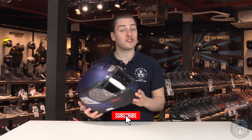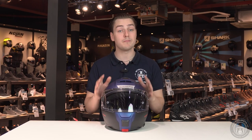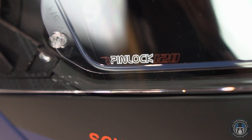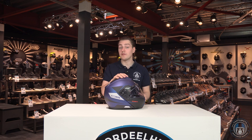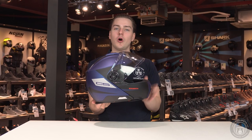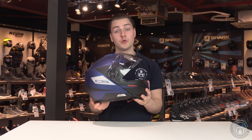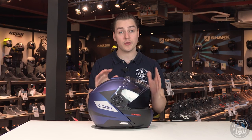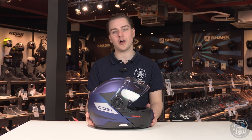Their mistake of using a cheaper anti-fog lens has not been made again. This helmet comes with a Max Vision Pinlock 120 lens to prevent you from having a foggy visor. Another great new feature on the C5 is the memory function system on the visor, which is a patented system. It means that if you open the visor and then open the chin bar, the visor will stay in the same place when you close the chin bar — so it remembers where it was, which is quite handy.